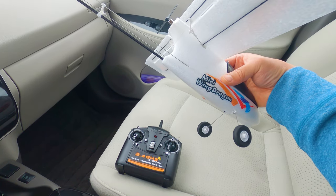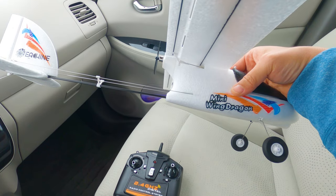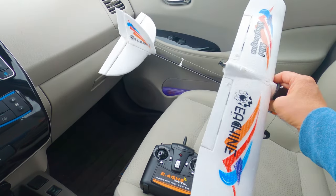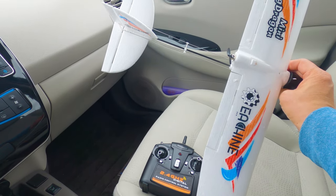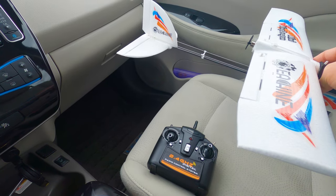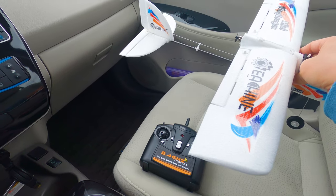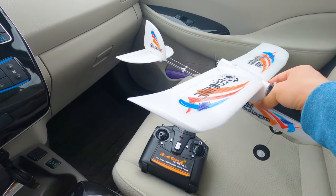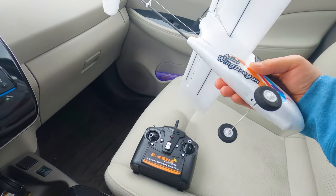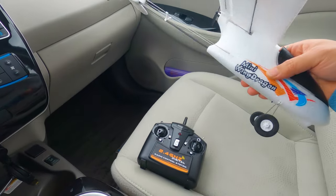I did do something a little different here — there are three holes on the control links and I used the most aggressive ones, the closest in. The manual says to use the outer hole on the elevator, but it didn't look like it had a lot of throw and I wanted more control. So if you want more control in a smaller area, go with the more aggressive hole links. If you're a beginner flying in a bigger area, just go with what the manual suggests. The only thing different is I wanted more throw in the elevator.